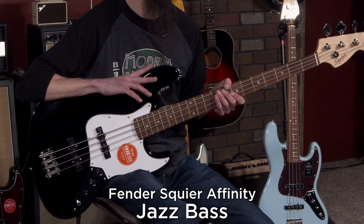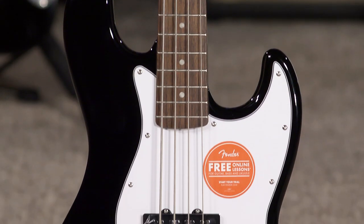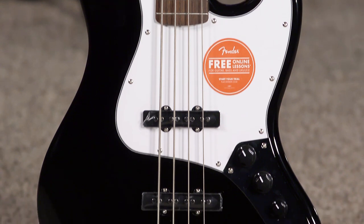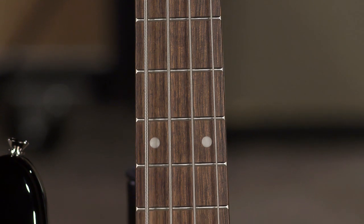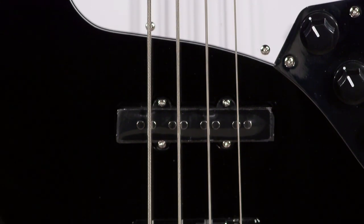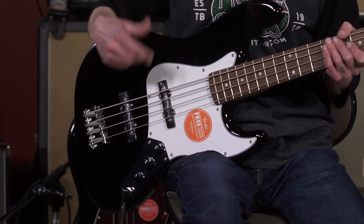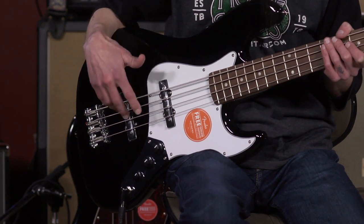This is the Fender Squier Affinity Jazz Bass — one of the more economical and cost efficient jazz basses in the line. It features a poplar body with a maple neck and Indian laurel fingerboard. It does have a truss rod, and of course the two jazz bass pickups. In this particular model, it has ceramic magnet pickups which have a very bright, very forward sound. So if you're looking for a jazz bass with a little bit more modern sound, maybe these ceramic pickups are for you.